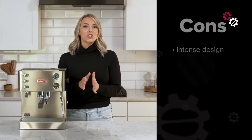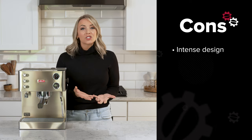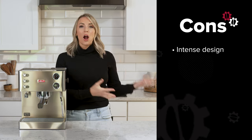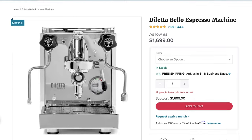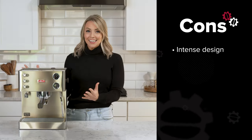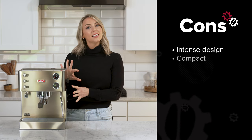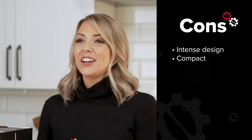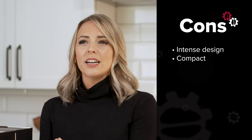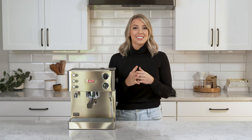As far as cons, this machine has a very intense design. This look and feel might not fit for those who have a more traditional design style, or prefer a design like the Rocket R58, Diletta Bello, or the Linea Mini. Some people may prefer a more traditional or vintage design aesthetic. Those who prefer larger machines may not find the compact design of the Lalit Elizabeth suitable for their needs. If you're considering this machine for multiple drinks in the morning, you may want to consider a different machine with a heat exchanger. Like most dual boilers in this range, back-to-back lattes can be a challenge, as the machine can only heat one boiler at a time and then prioritizes the brew boiler.